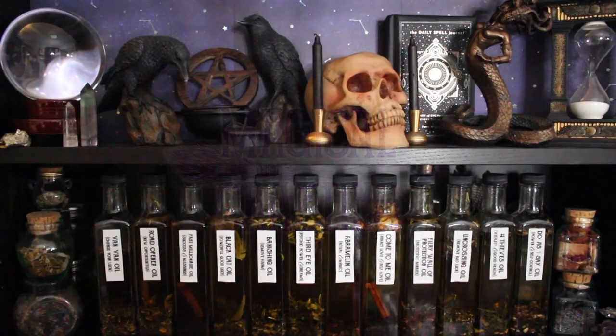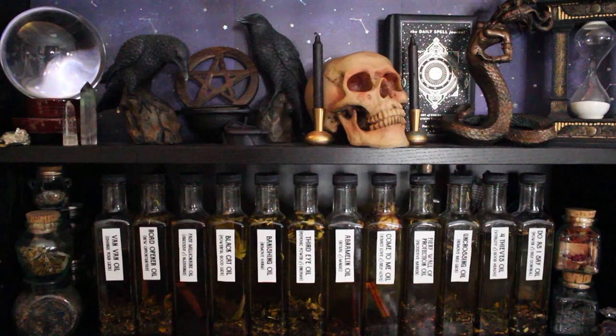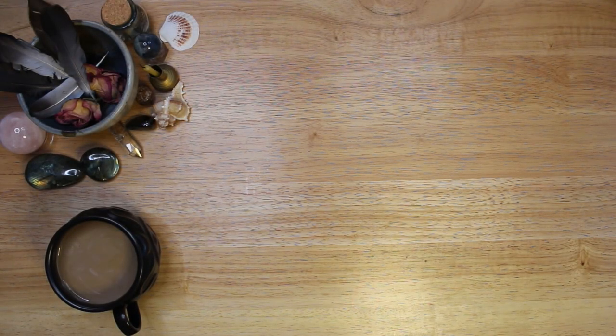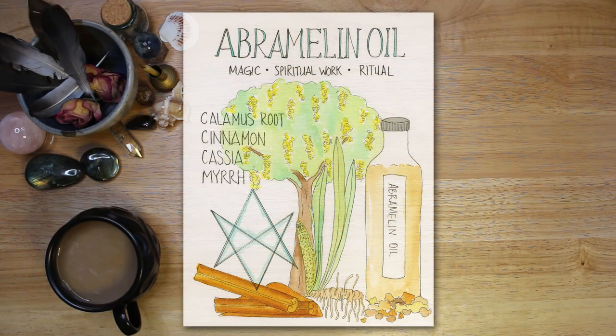This video is part of a series where I share recipes for 12 very popular spell oils. If you are interested in more oil recipes, please check out those other videos — I will link to them below. You can also watch a video in which I create a Book of Shadows page for each of the spell oils in the series. And if you would like to download a PDF of any and all of my grimoire pages, you can visit Magical Crafting on Patreon at the link below the video.